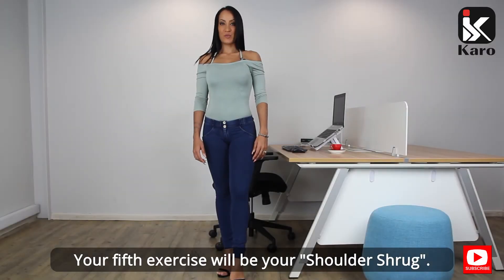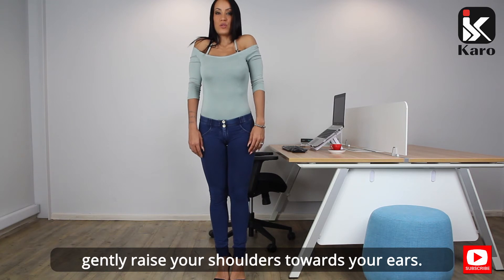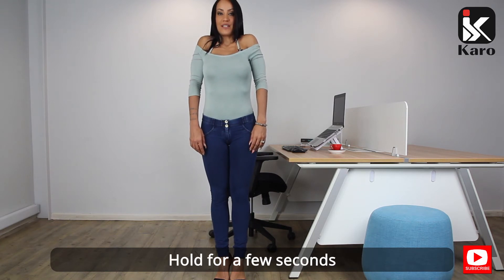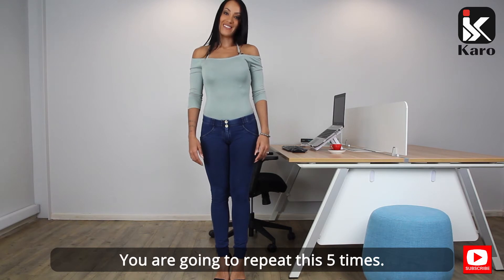Your fifth exercise will be your shoulder shrug. Standing upright, gently raise your shoulders towards your ears. Hold for a few seconds and release the tension as you lower your shoulders. Repeat this five times.